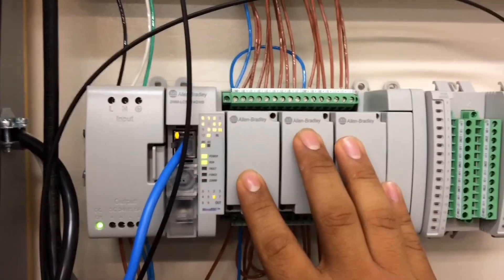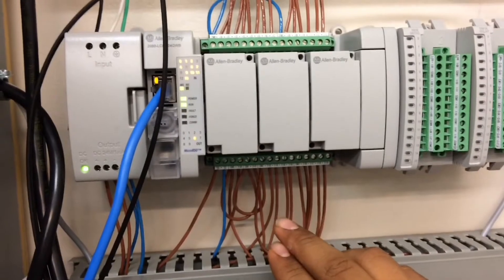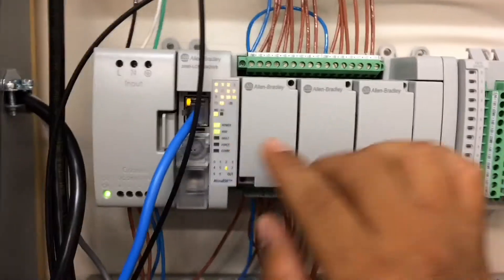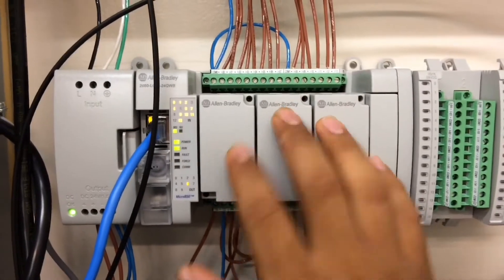Here is one that's functioning right now. I'm bringing in power to my inputs and my output side, and as you can see there's no more fault.